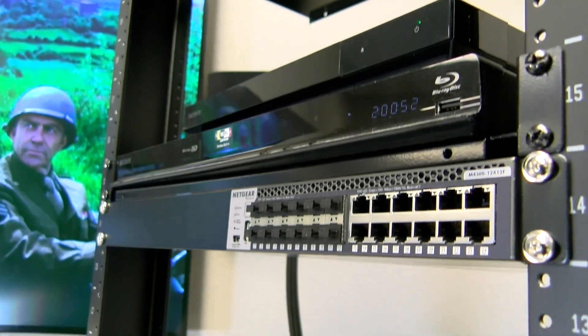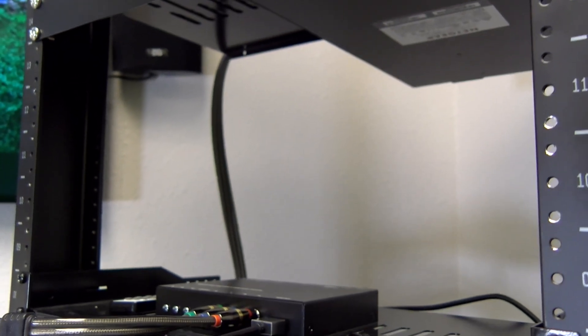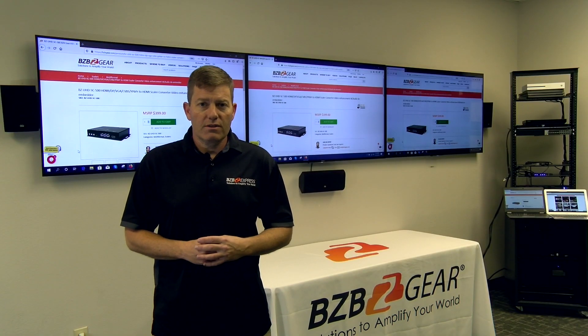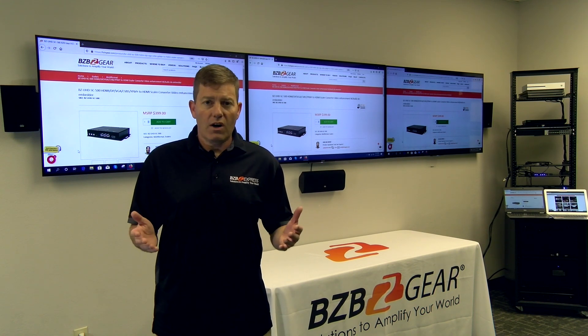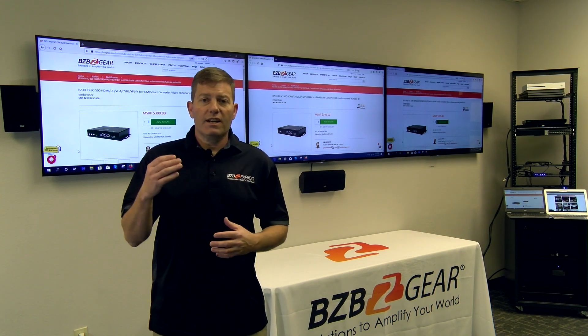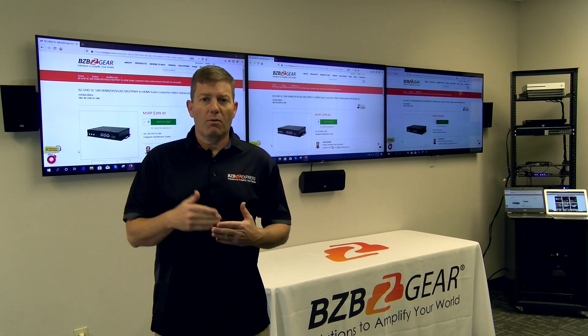For our example, we're using a DVD player today with the component output connection. Note — make sure that if you are doing this, you go into the menu of your source, whether it's your DVD player or VCR. Typically there is a setting in there where you will have to select the actual output that you desire, whether it be HDMI or component.